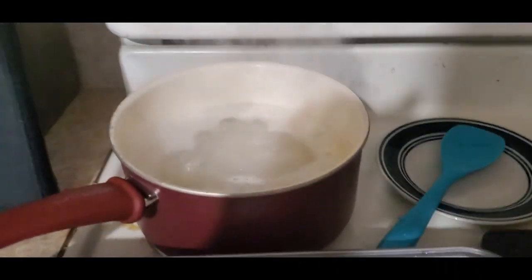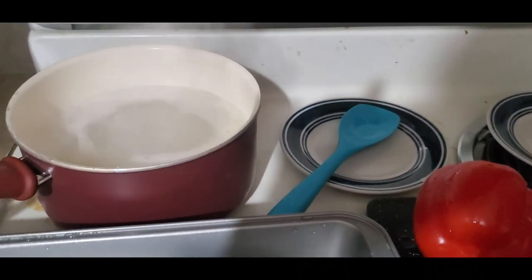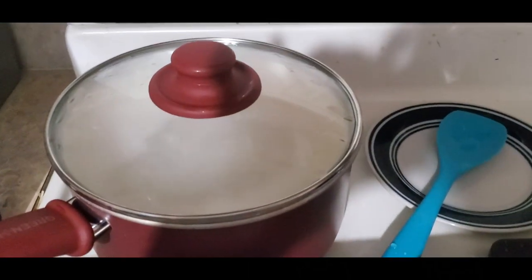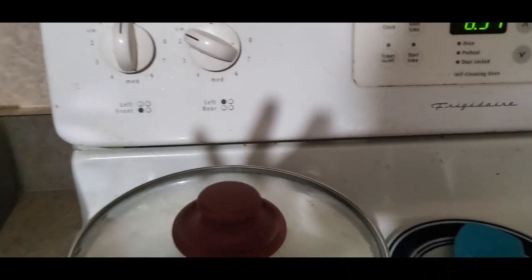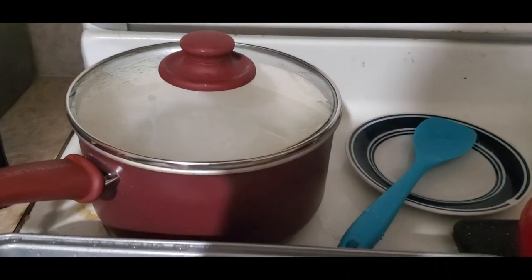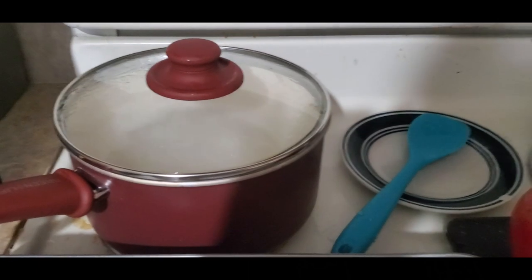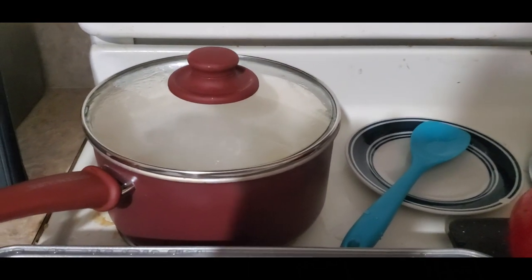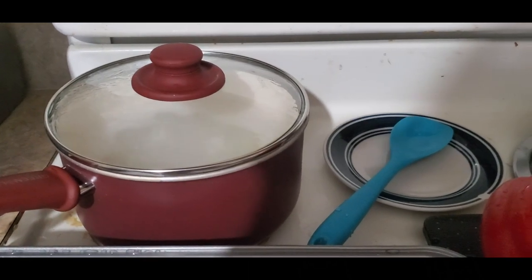We're back and my water just started boiling for my rice. What I'm going to do is put a lid on it, then we're going to turn it down to low. We're just going to wait for about 15 minutes for that to simmer on low. And then after that we're going to wait 15 minutes more after we take it off the heat.